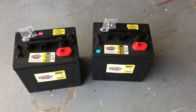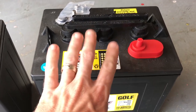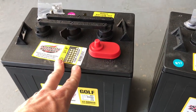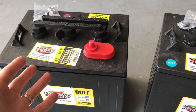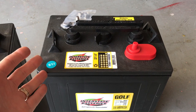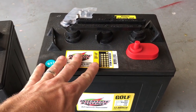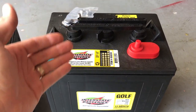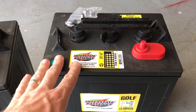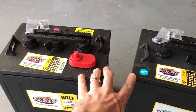RVers and campers have a lot of opinions on batteries. These here are 6-volt golf cart batteries, and that's what we're using. There are a lot of other great options as well — there's gel cell batteries, there's marine batteries, and they all have their ups and downs. But we're going to go with these 6-volt golf cart batteries because they are very effective at what they do. They are designed to cycle — to charge all the way up and then come all the way back down when they're functioning as a golf cart.